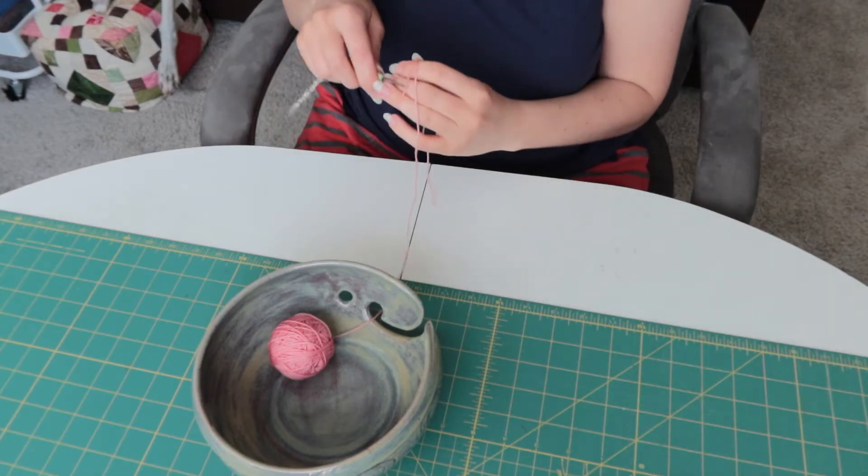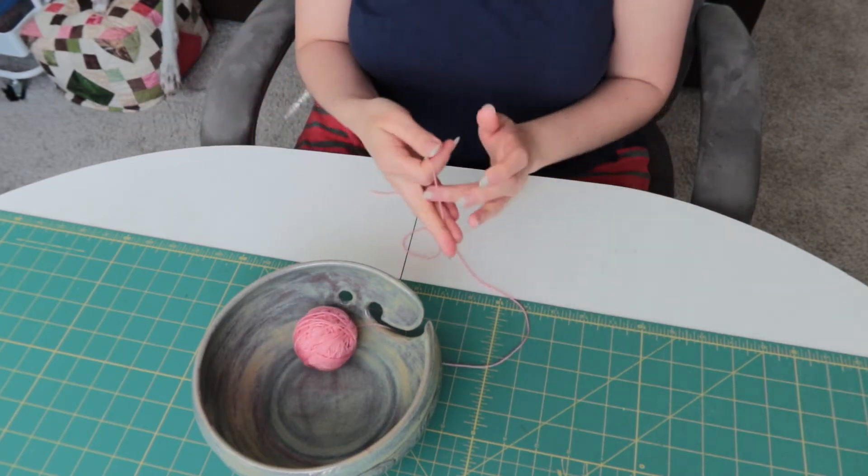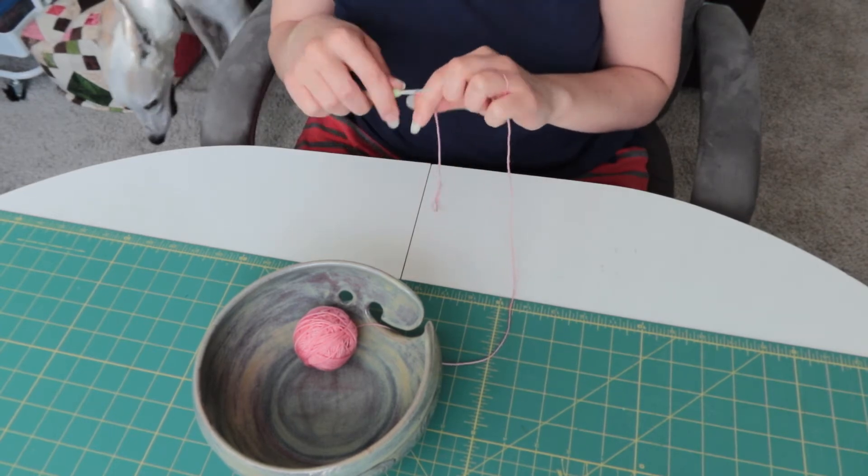This is one of those awkward leftovers from another project that was too much to throw away but not really enough to do much else with. Not sure it will be enough for this project either, but we'll find out.